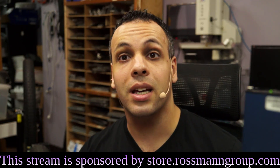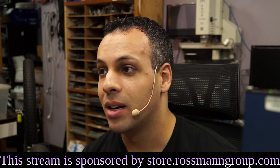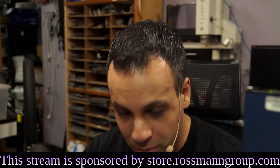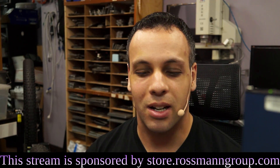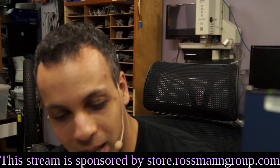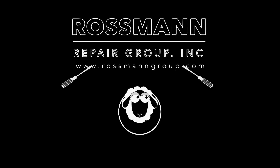That is it for today. And as always, I hope you learned something. I was going to plan a stream for a longer period of time, but I do have to go up to the front and grovel and beg and hope and pray that my ex-employee will come back to work here — because there's just nobody like Venera. So that's it for today. As always, I hope you learned something. Time to get to groveling. Bye!